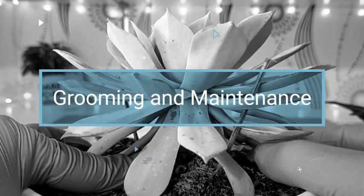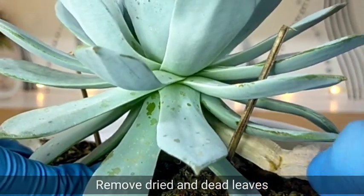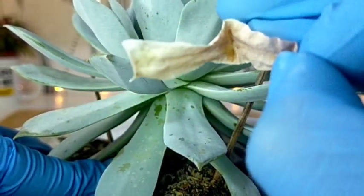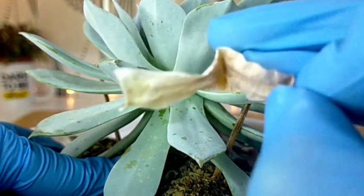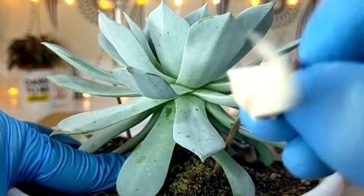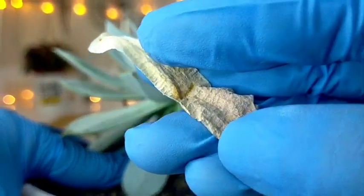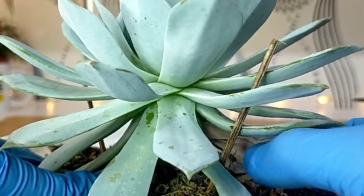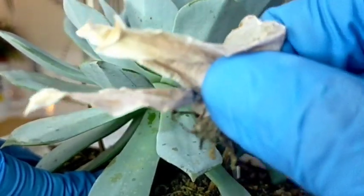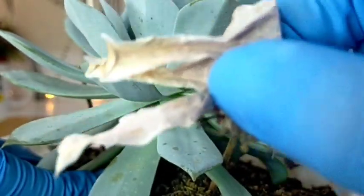We can also remove some of the dried leaves at the bottom part. They come off quickly — you can just simply pull them away. It's best if we can remove these dried leaves because we need to give space for new offsets to grow, and at the same time we are trying to avoid pest infestations, since pests love to hide in dried leaves. You can make use of tweezers if you have, but I prefer using my fingers because I get a better grip and it's faster to pull out the dried leaves.